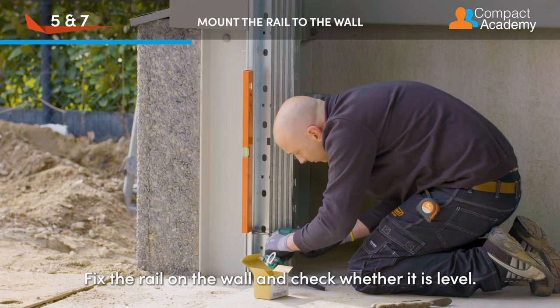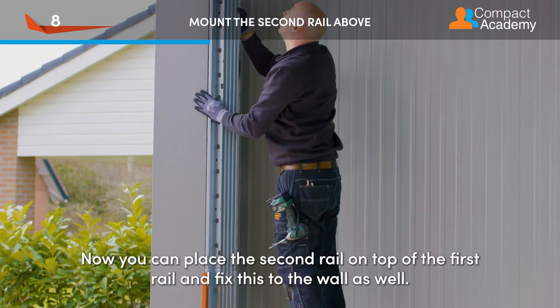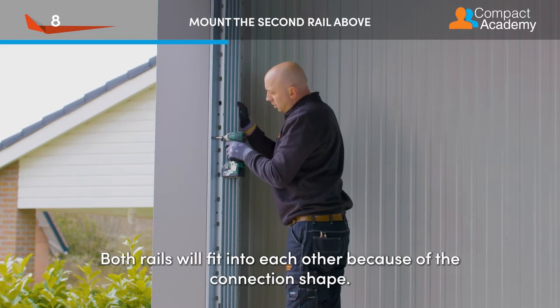Fix the rail on the wall and check whether it is level. Now you can place the second rail on top of the first rail and fix this to the wall as well. Both rails will fit into each other because of the connection shape.